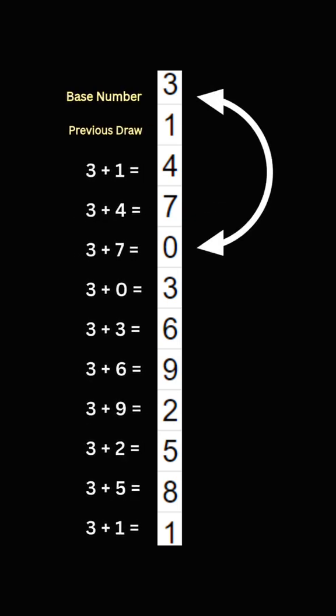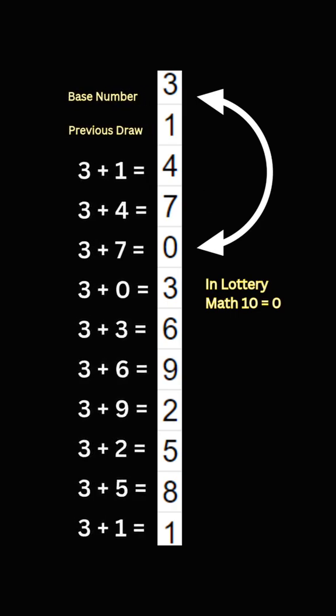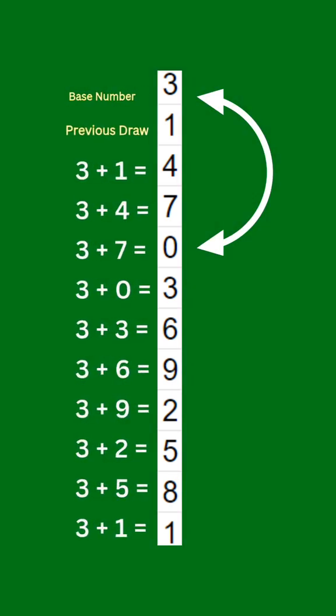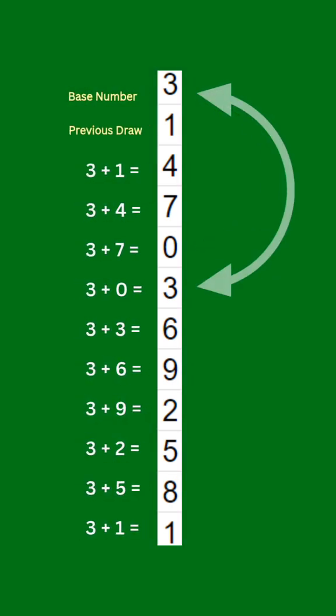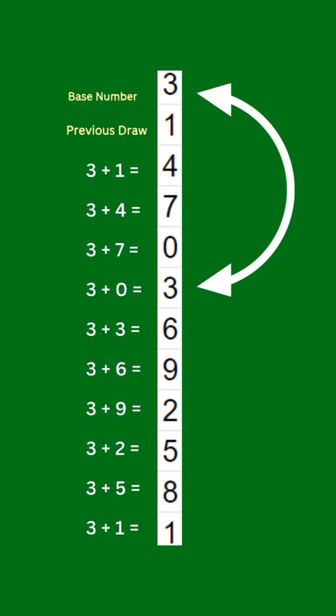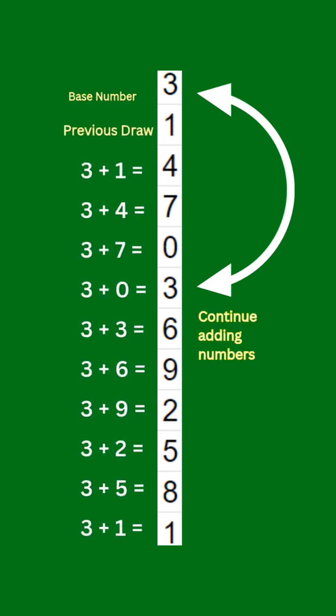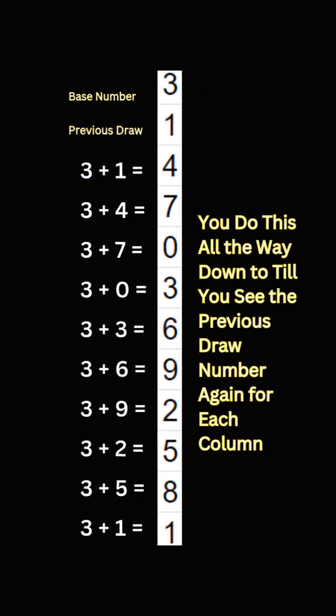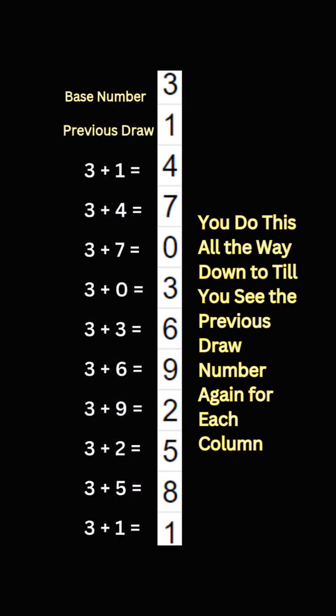But hold on. In lottery math, we always use the second digit, so 10 becomes 0. So our third row is 0. Now for the fourth row, we add 3 from our base number to 0 from the previous draw, which gives us 3. See how it loops back around?